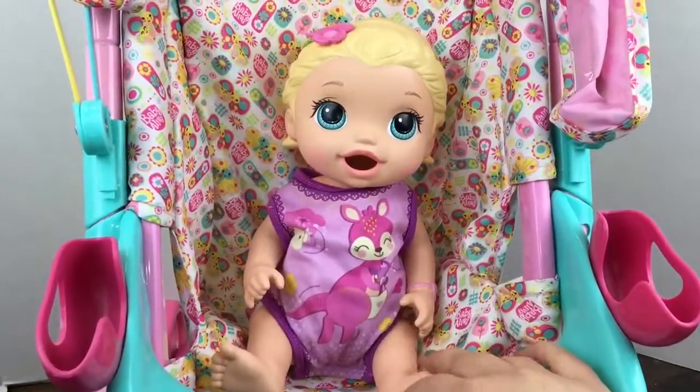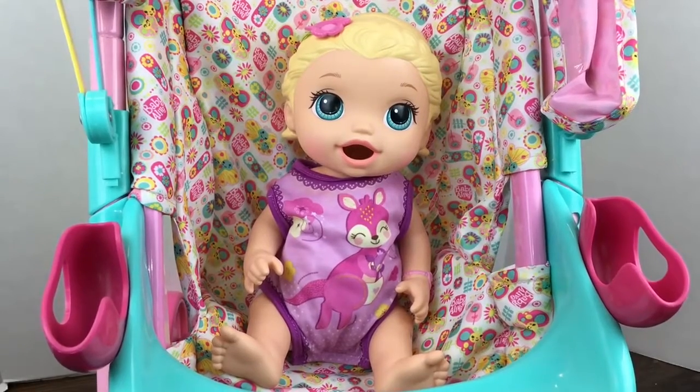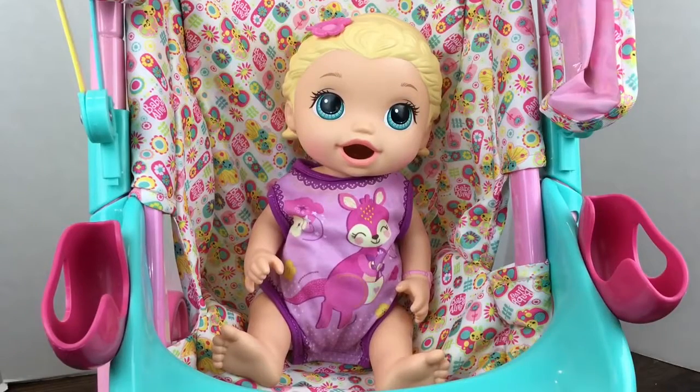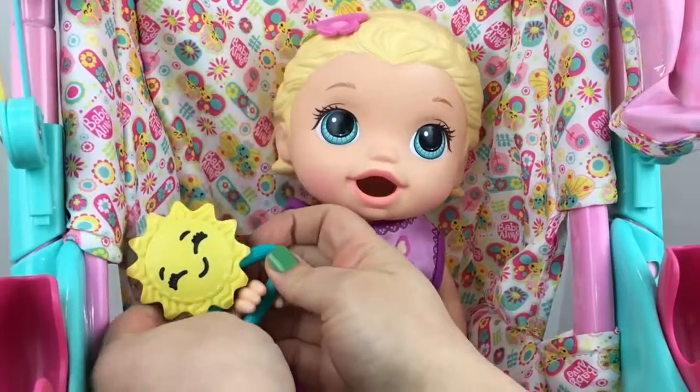Hey guys, we're here with our little Snack and Lily baby, and she is really hungry. So she's gonna sit in this little stroller and play while we make her some dinner. Here you go, baby girl. You play while we make you some dinner.